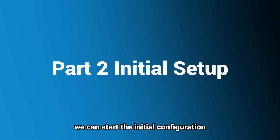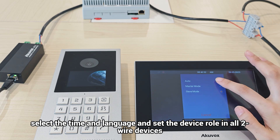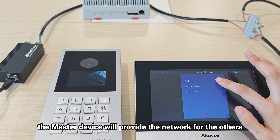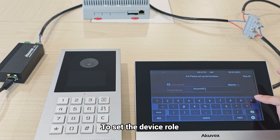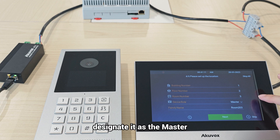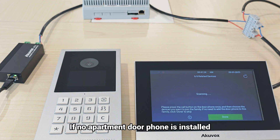Since devices have booted up, we can start the initial configuration. On the indoor monitor, select the time and language, and set the device role for all two-wire devices. In cases where multiple indoor monitors are used, the master device will provide the network for the others, which will operate in slave mode. Set the building, floor, and room numbers based on where the device is actually installed. If only one indoor monitor is installed in an apartment, it is designated as the master. If no apartment door phone is installed, simply skip this step.